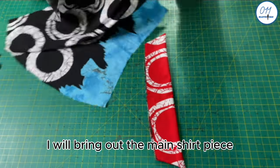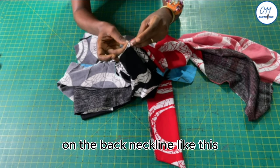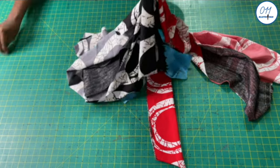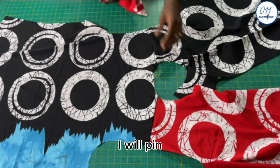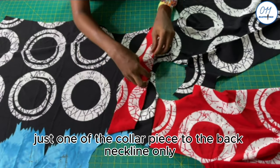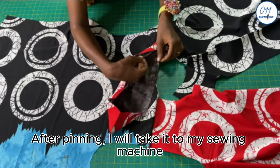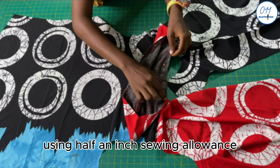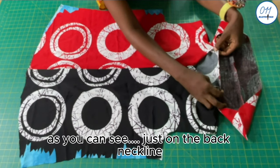I will bring out the main shirt piece and notch the center back on the back neckline. I will pin just one of the collar pieces to the back neckline only, making sure that the middle points match up. After pinning, I will take it to my sewing machine and stitch it in place using half an inch seam allowance. The stitching on the back neckline is now done.